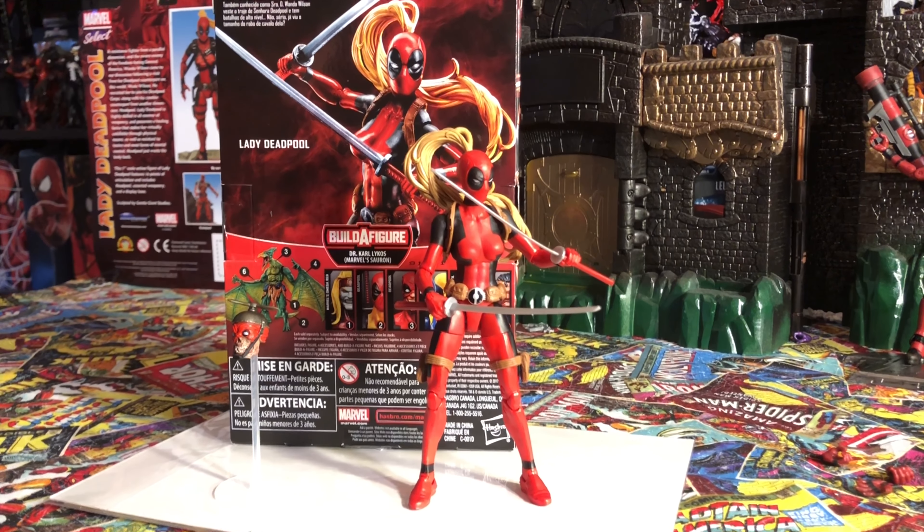What's up YouTube, I'm G Infinite. Today I'm going to be discussing Lady Deadpool. For those of you that don't know, Lady Deadpool is from Earth 3010. I'm also going to be talking about why she comes with Headpool, so stay tuned for this episode on Lady Deadpool.